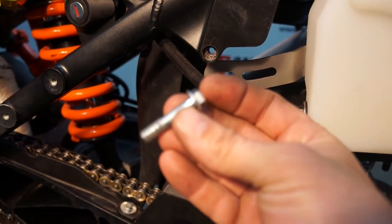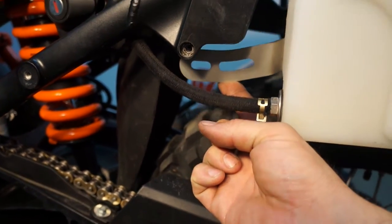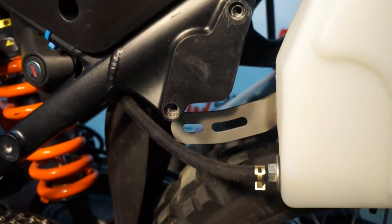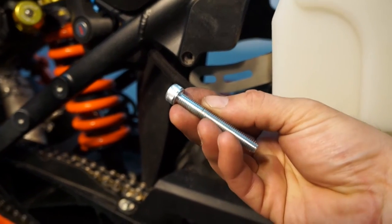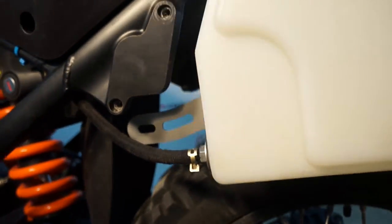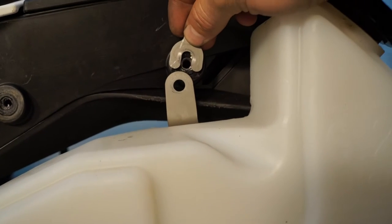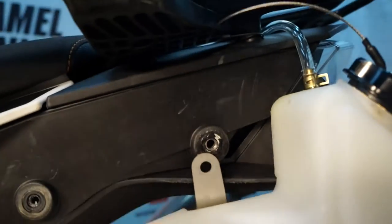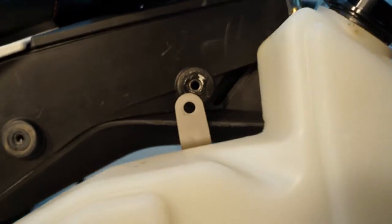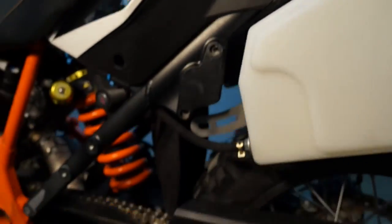We've got the hex head bolt that was coming through the backside holding up the front tank mount — that's out. We're going to replace it with this all-thread allen head bolt. At the top there was a spacer behind the camel tank and an M8 hex bolt. The spacer is going to come out and stay out.